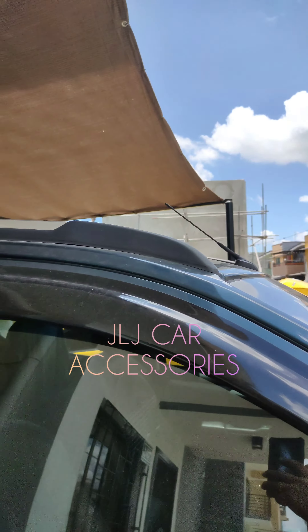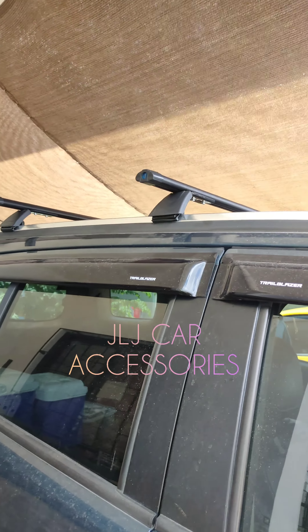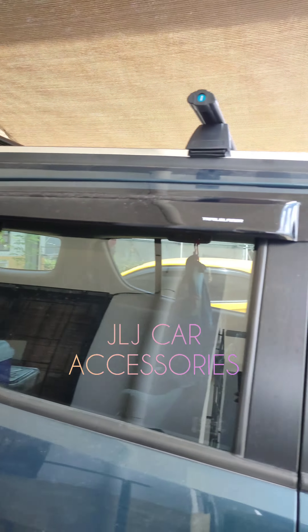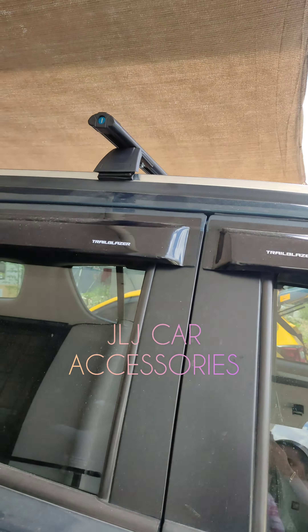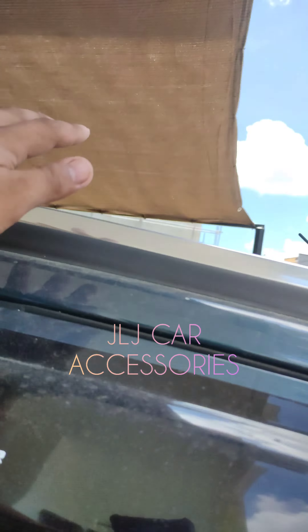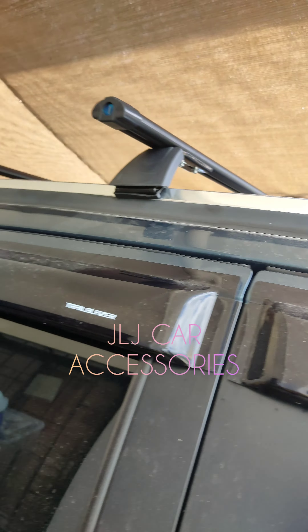May roof rail siya. Kaya ang ginamit namin dito yung crossbar na ginagamit namin para sa roof rail ng Trayblazer. Mayroon kasing isang klase na ito — yung gutterless. Ito yung roof rail.